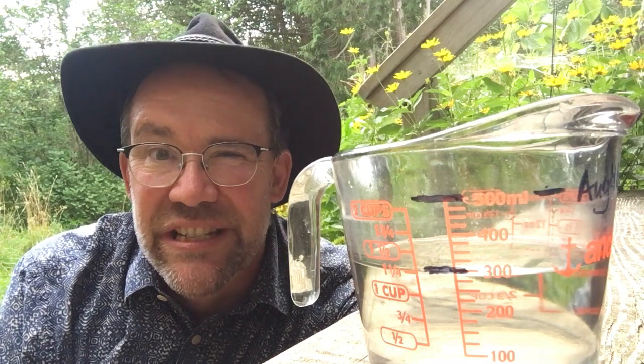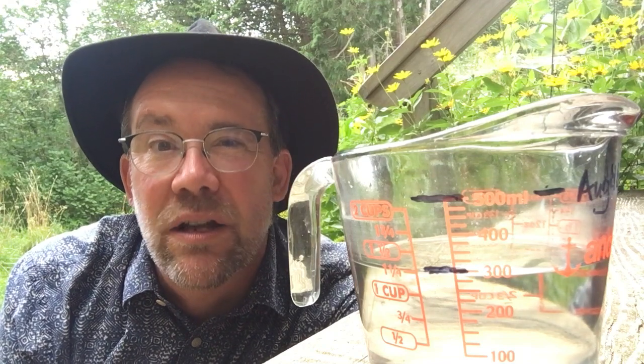Oh hello, it's Mr. Harry here again. This week I have a mystery I'd like you to help me solve. It's the mystery of the missing water.